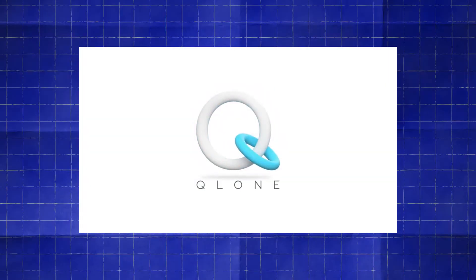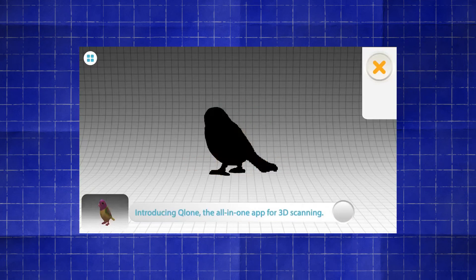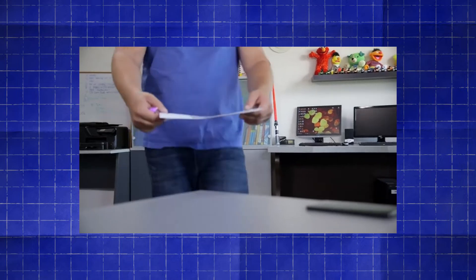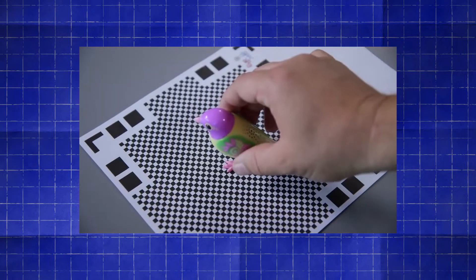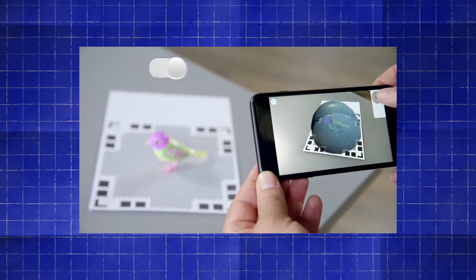So here is where this week's app comes in. Enter Clone by IQ Technologies. It's a free app for both iOS and Android that, through a combination of augmented reality, a printed scanning mat, and some clever computer vision, promises to be a much easier and simpler way to scan an object using only your phone.